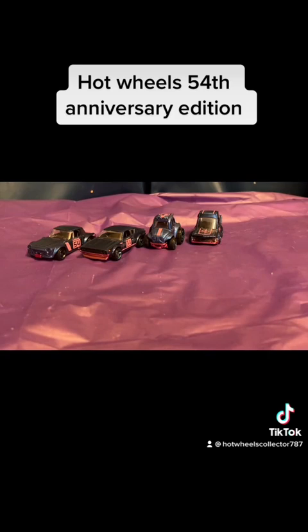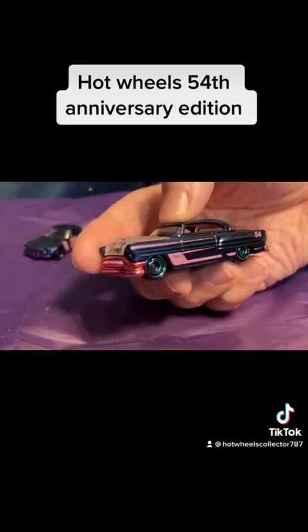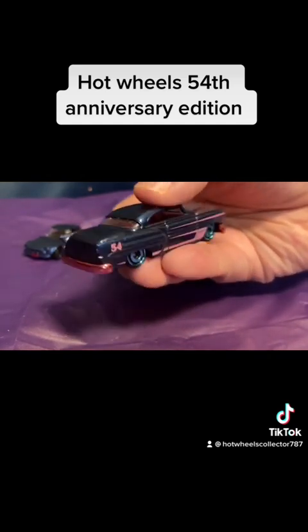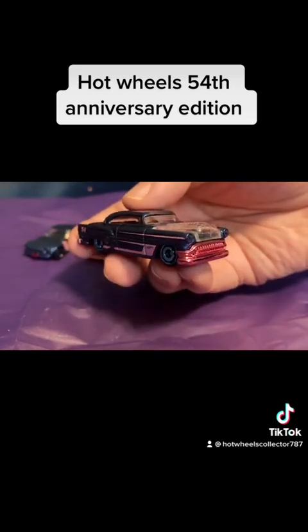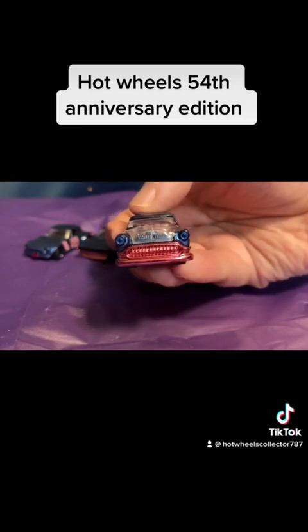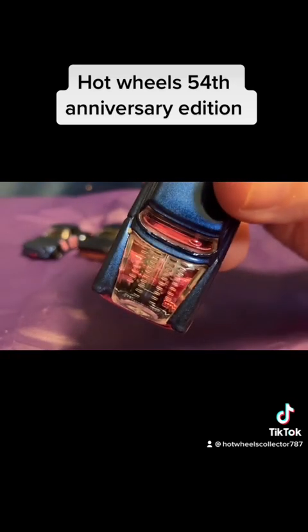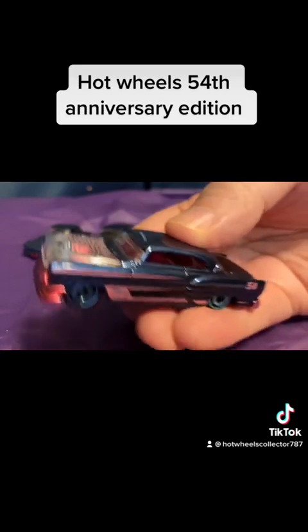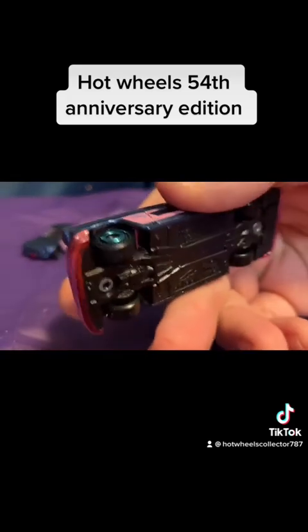The next car, the fifth in the series, is a 53 Chevy Custom. This one is styled in a navy blue design with pink graphics. It has a pink chrome back bumper, blue solid rims, and a pink front grille chrome and bumper. It also has a see-through hood where you can actually see the motor of the vehicle. This one has chrome interior versus the other cars having a black interior, and it has a black under chassis.